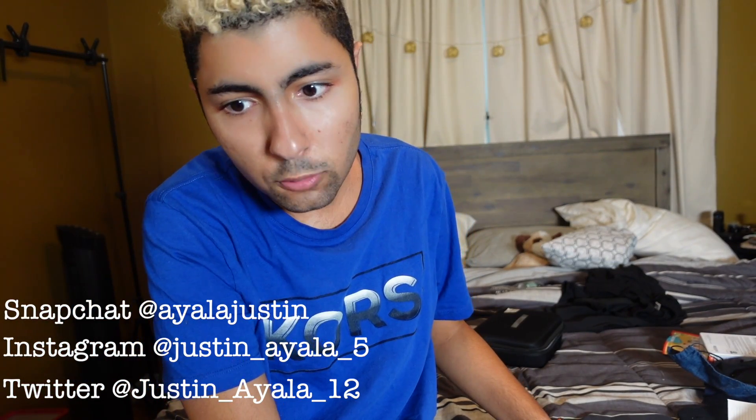Hi guys, what's up? So in today's video I am going to be showing you my brand new drone. I was going to say an unboxing, but I have already unboxed it and used it. I'm actually going to show you it and I do have footage that I'll probably insert in the video somewhere.